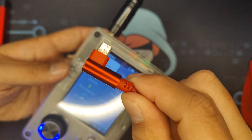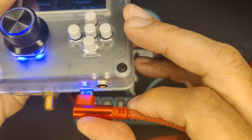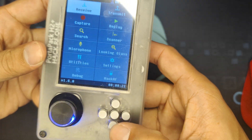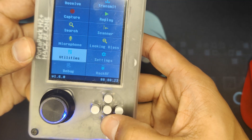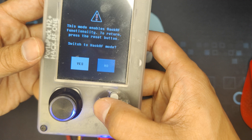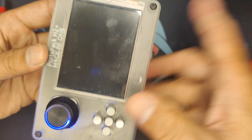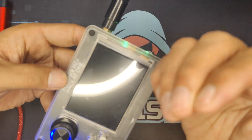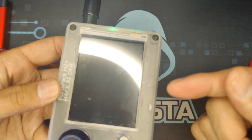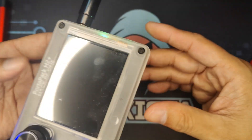Now plug in your HackRF1 to your PC. Then go to HackRF, enable HackRF mode, and click yes. Always remember it is important that it is plugged in first to your PC before enabling the HackRF mode, or else it will not work.